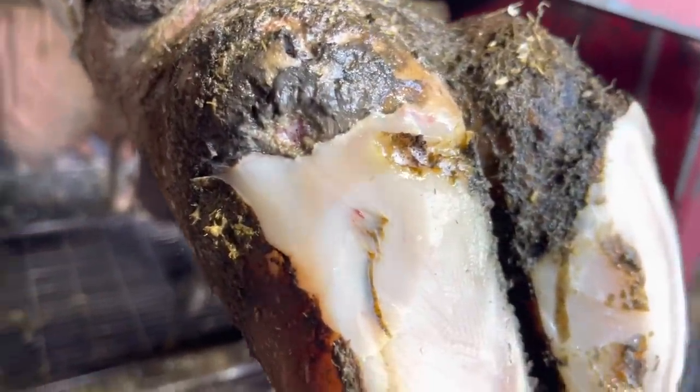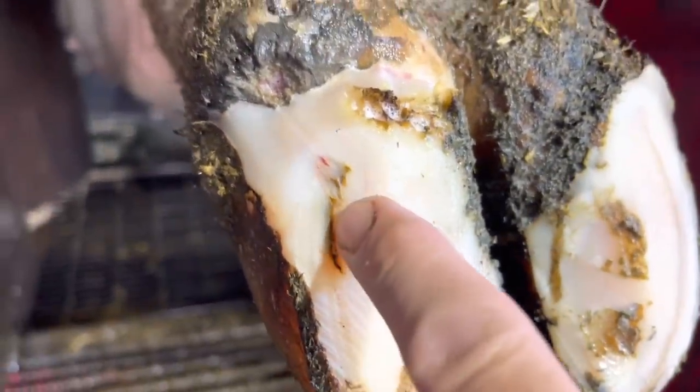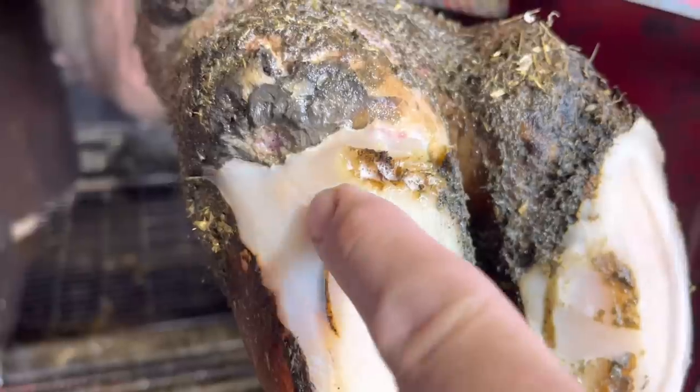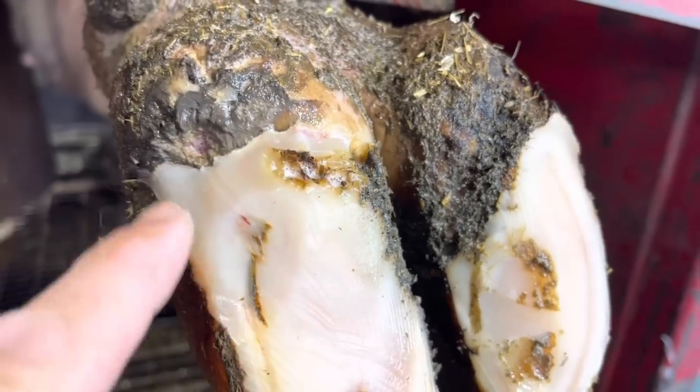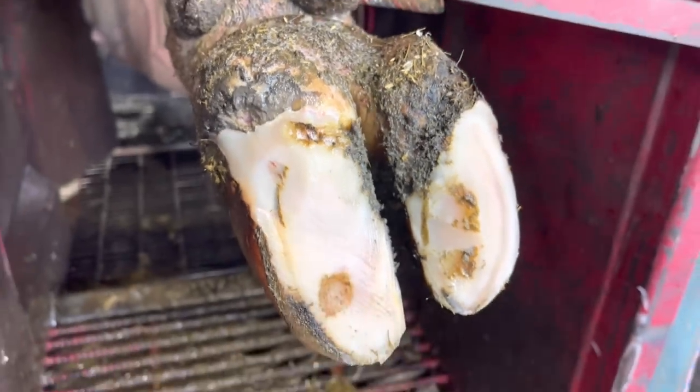From this angle here, you can see a lot better what we're dealing with — that crack in the white line. We've got some dermatitis already up here on that heel bulb. So we're going to remove this area around it so we can clean it out really well and take care of that dermatitis.